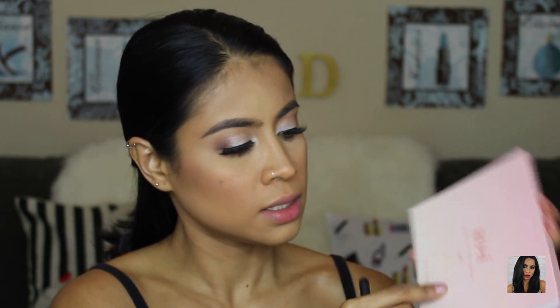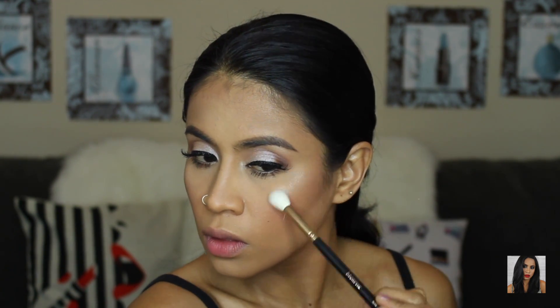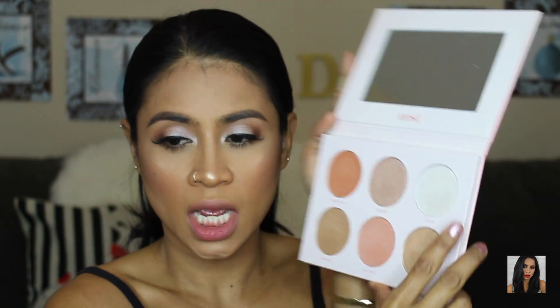For the highlight I'm going to use the Morphe R40 brush with the same palette, using the shade Bubbly. In case I forgot to mention — the shade I used on my lids is called Shine.